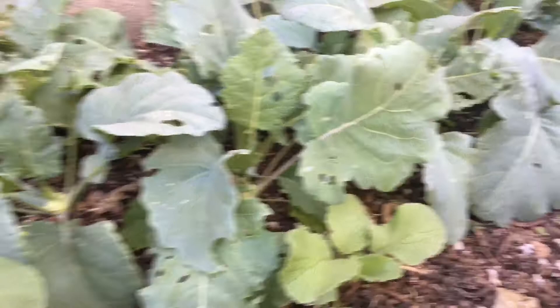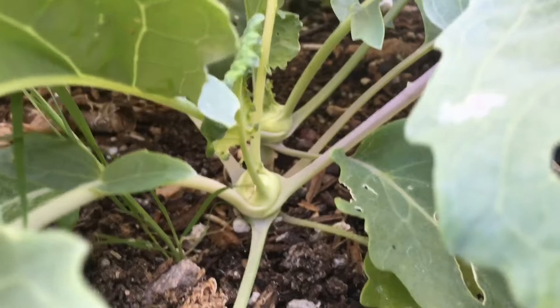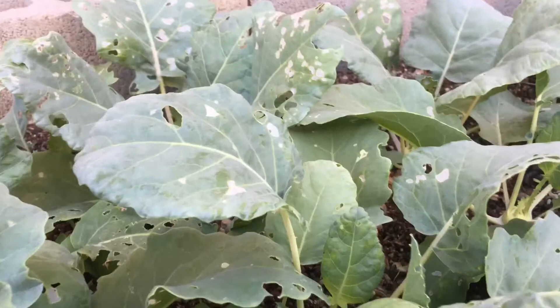Hey YouTubers! Welcome back to our Desert Hava Garden. Today I want to show you some garden pest issues. This is our kohlrabi and you can see that it's starting to form the bulbs around the base, but you can also see that we have an issue with something eating it.